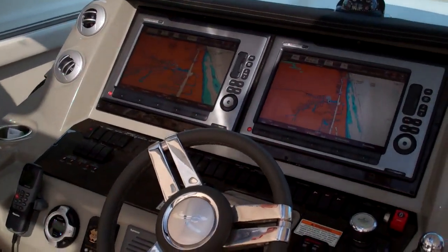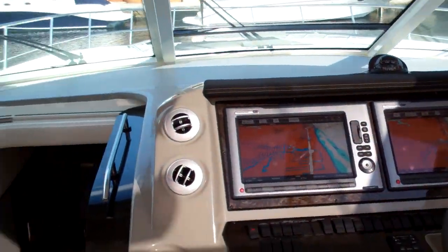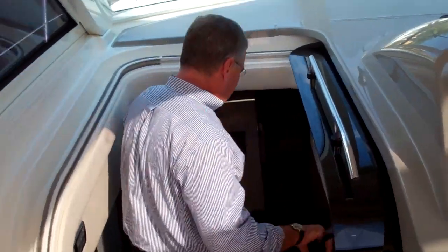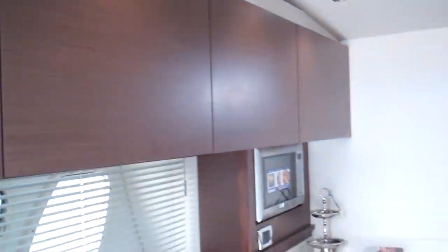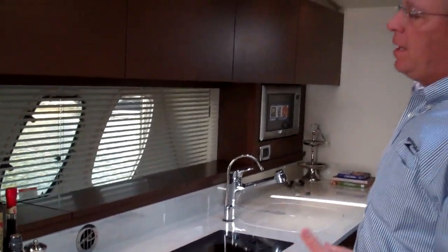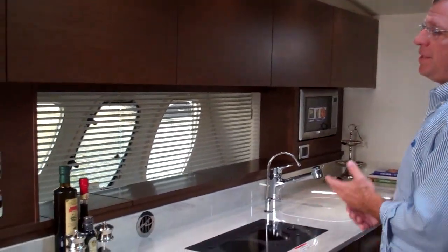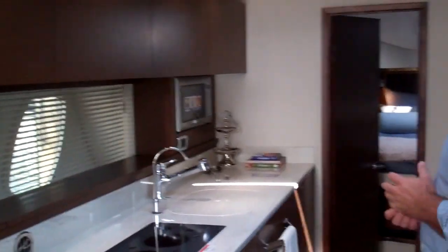Not a lot else out in the cockpit — really all the dramatic changes are down in the cabin, so we're going to work our way down now. As you come down, the first thing you'll see is the steps match the flooring much better than in the past. Inside, you immediately see a new wood color: the matte walnut. When you see it in person, it's amazing — very contemporary yet very traditional, very American. This boat is well built, Sea Ray quality, and now the design is second to none.